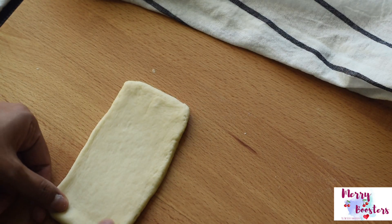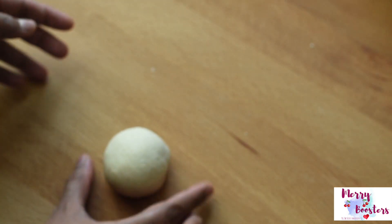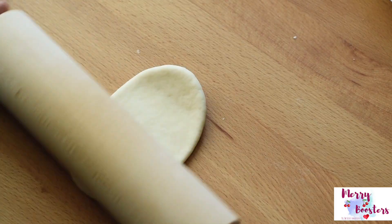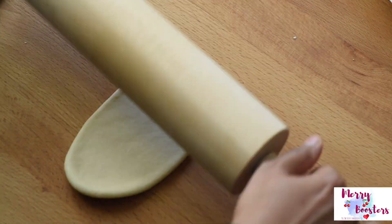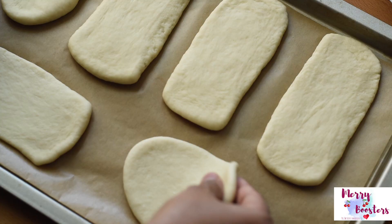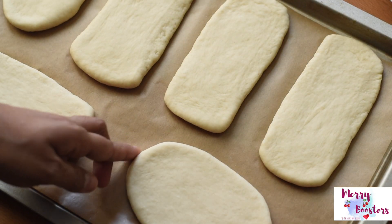Unlike baking regular bread, this bread needs a lower temperature — around 350 to 375 Fahrenheit — for up to 20 to 22 minutes. Bake until the bread is cooked, but we don't want a golden color on top. Be careful not to over-bake the bread until they become crusty.